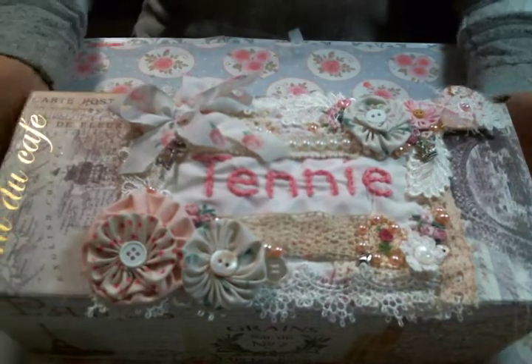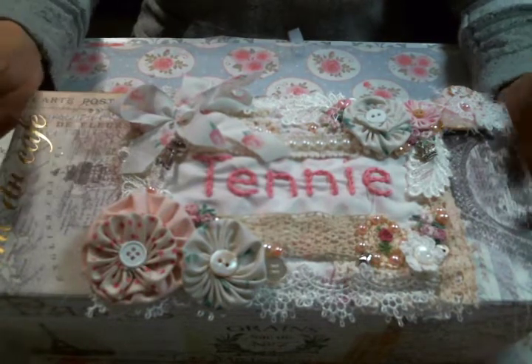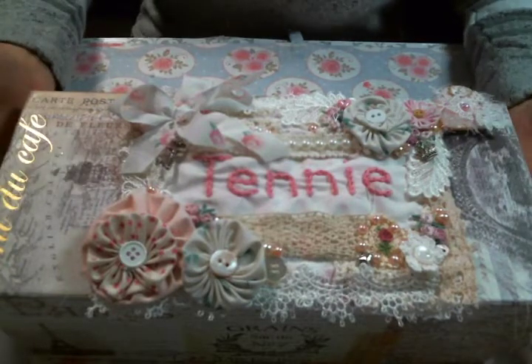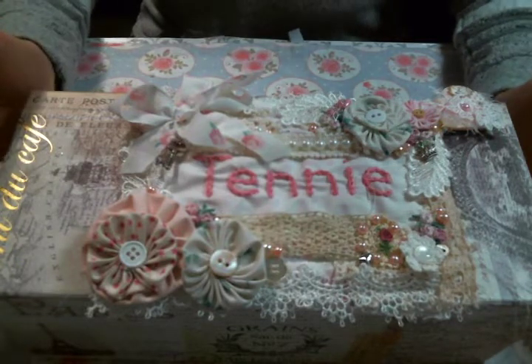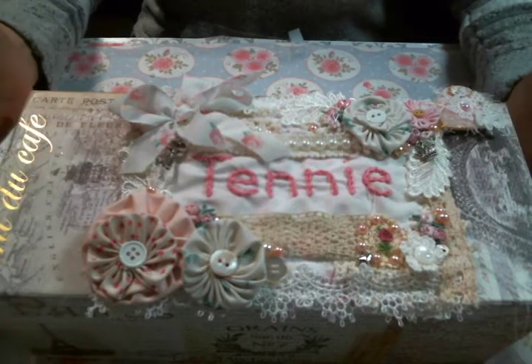Pam's channel is called Pam's Shabby Vintage Dreams and I will have a direct link to her challenge video below, so I hope that you all can participate and help me in congratulating her on her first grandchild. They are going to name the baby Tennessee and they are going to call her Tenny.